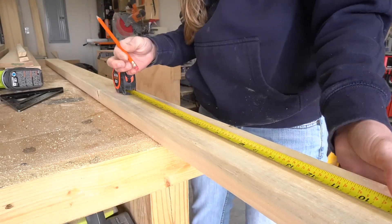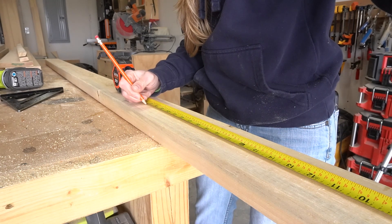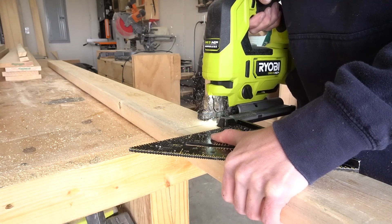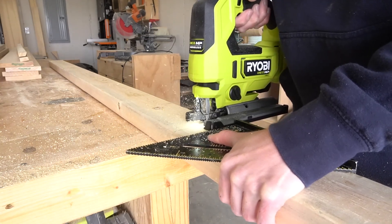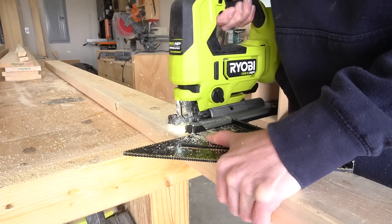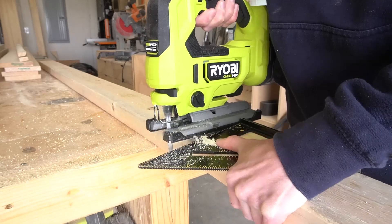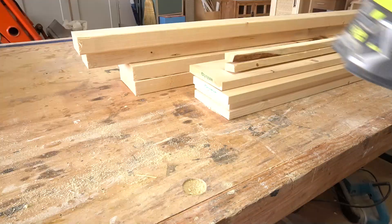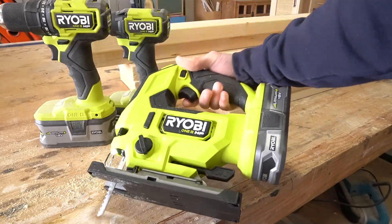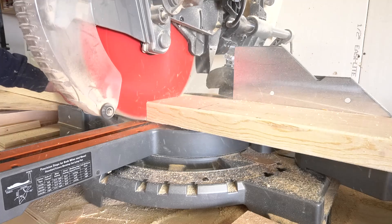So the first thing I did was start cutting down my frame pieces. I get a lot of comments from people that if they had a shop full of tools, they could build this or that too. And while certain tools do make the job easier, I started out several years ago with just a hammer and a jigsaw. This project could easily be completed with just a drill and a jigsaw if that's all you had. A miter saw would make the straight cuts a little quicker, but any saw really will work.